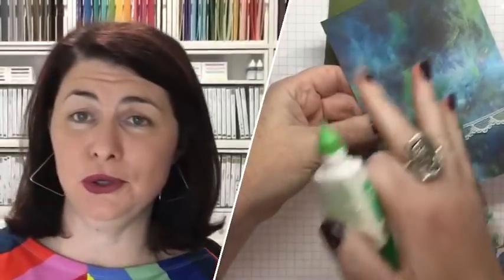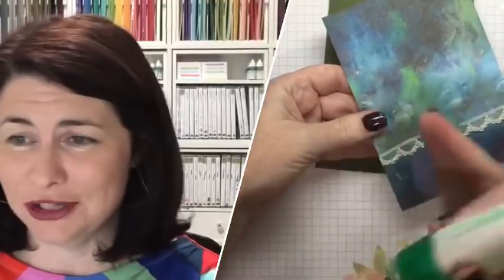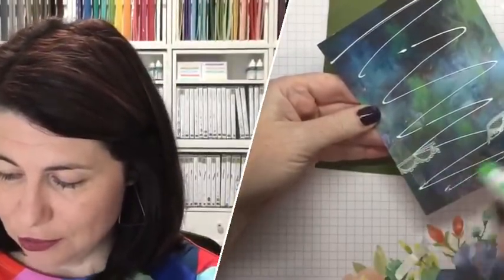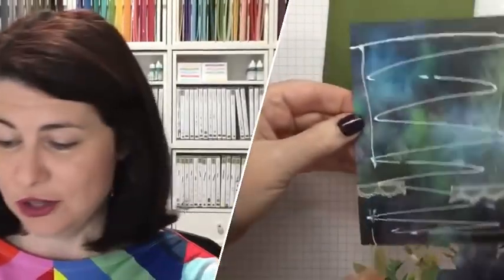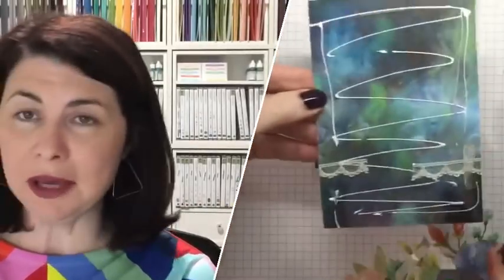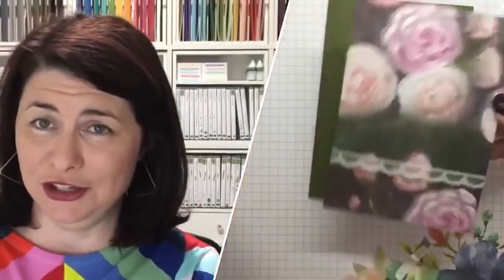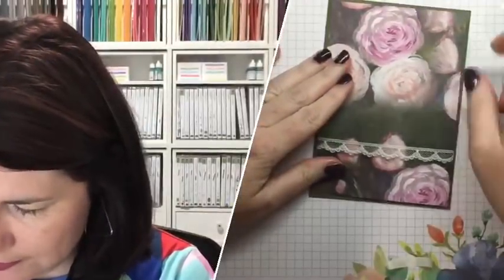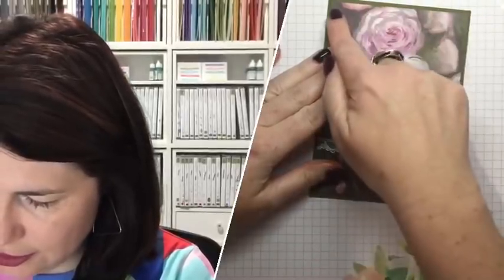People who stress out about which side to use with Designer Series Paper — just know that if you really want to get more, you have permission. I have given you permission to get more. So do not feel guilty about gluing the back and not using it. If those flowers aren't totally right, make the choice and be brave with it. Don't feel any guilt about gluing the other side — I know a lot of people stress about that.